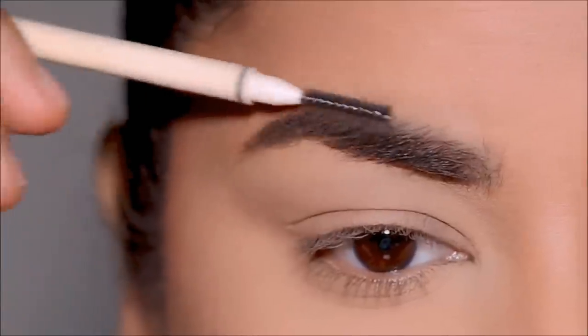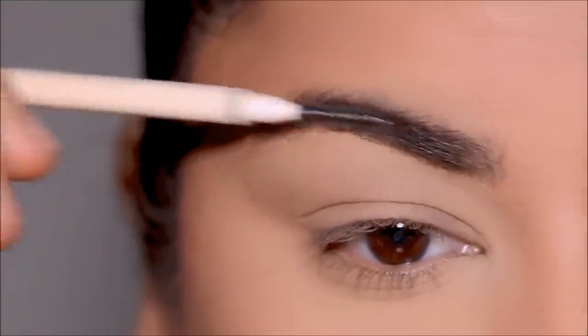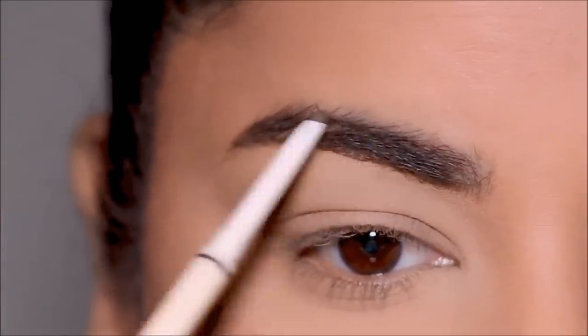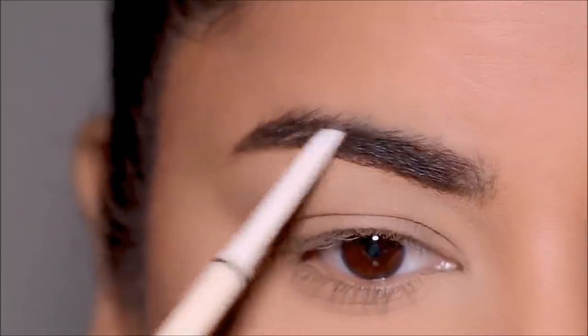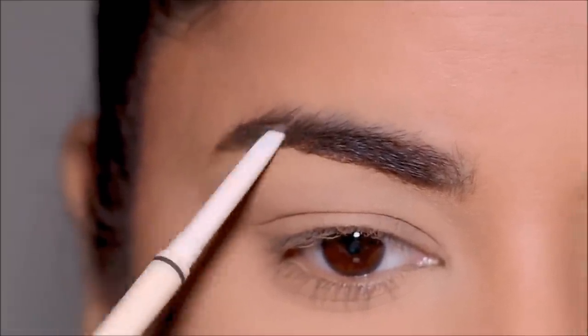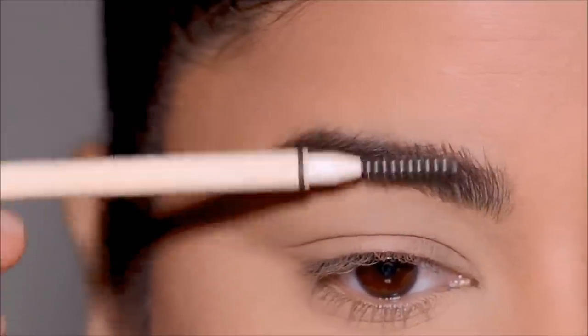To fill in my brows, I'm going to be using the Artist Brow Pencil from Folklore. As always, I like to brush my brow hairs downward with the spoolie so I can clearly see the top and fill it in, and then I use the spoolie to brush the brow hairs upward so I can fill in the lower part of my brows.